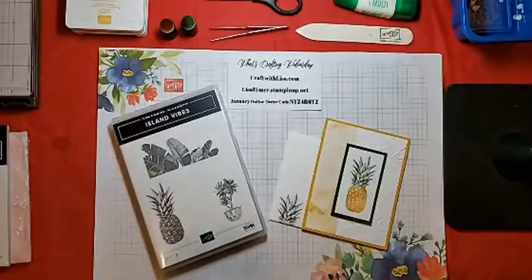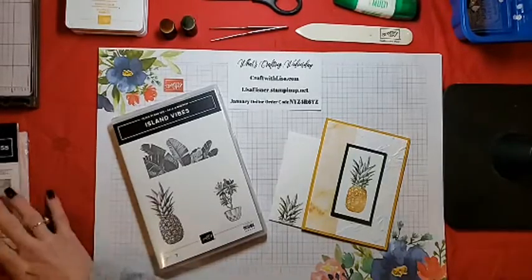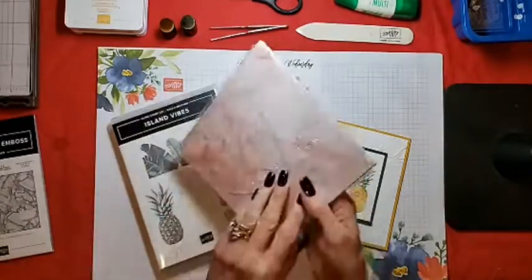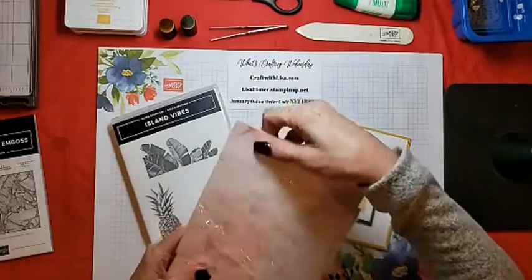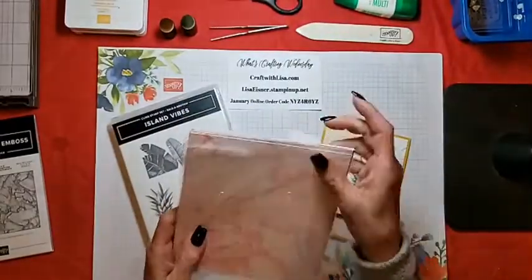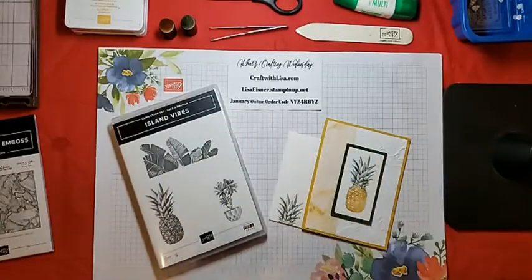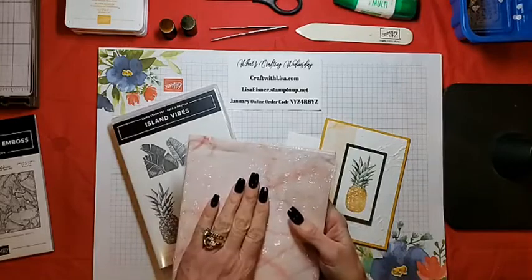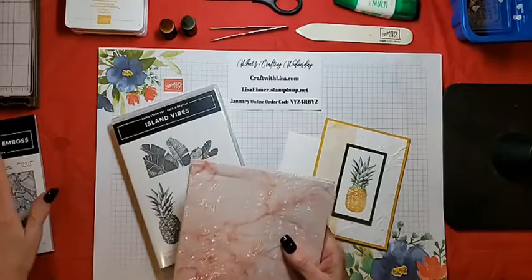Tonight I will be using another Celebration stamp set and Celebration DSP. It's the Island Vibes — this is a rubber stamp set. And I am also using the Simply Marvellous DSP. This is a six by six pack and it comes marbled on one side and kind of like a swirl on the other, and I believe it's six different colors. Those of you on my list for catalogs would have some samples in your catalogs I sent you, so if you missed that, look inside your catalogs.